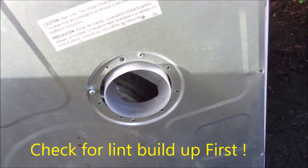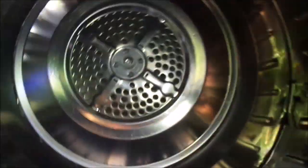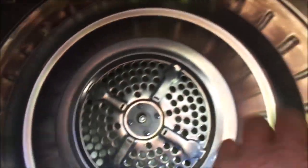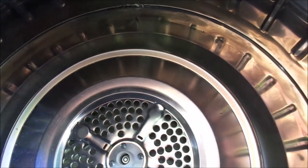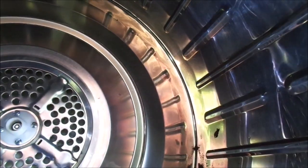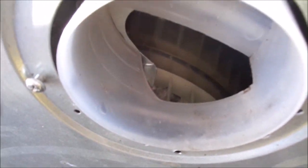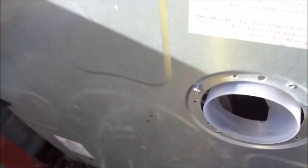One easy way to tell: if you look inside here and you see a bunch of lint on the sides, then you've got lint built up in there. So if you set a flashlight in here and you don't see any light coming through, then that fan is plugged up.